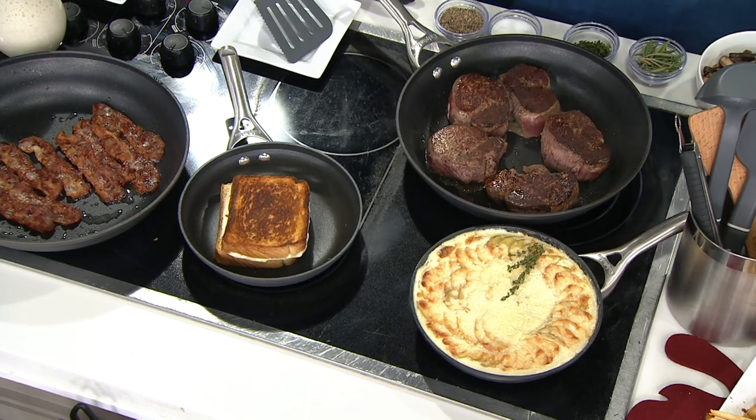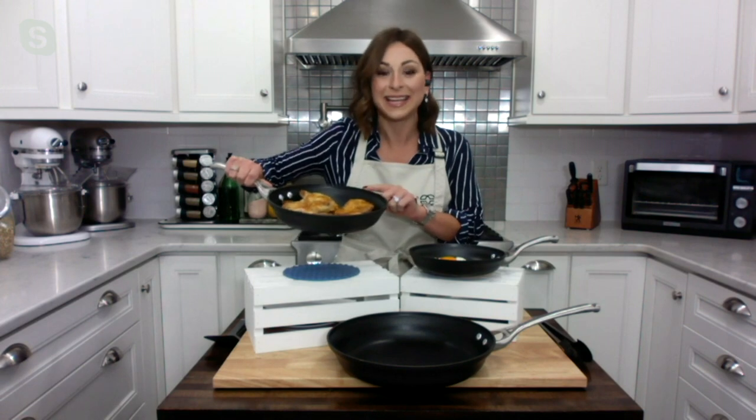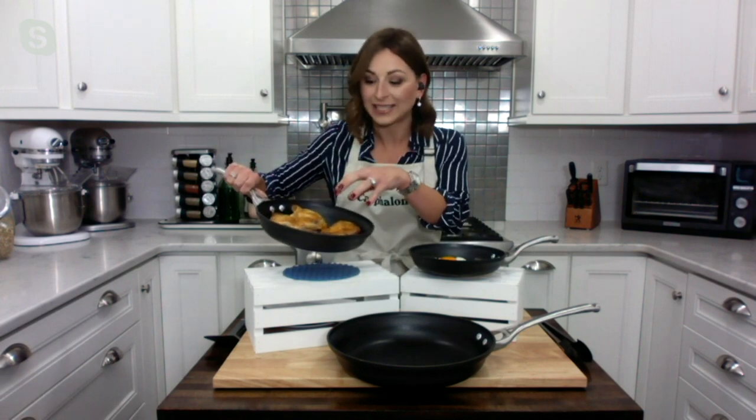Jessica De-Louise is joining us live via Skype. Jess, it's good to have you with us. This deal tonight on pans is incredible — you're getting all three of the most popular sizes in a fry pan and it's Calphalon quality. Since 1963, Calphalon has been making high-performance, professional, durable cookware. As mentioned, this is heavy gauge aluminum — aluminum is such a fantastic conductor of heat. You can see in the 10-inch I made five chicken thighs here.